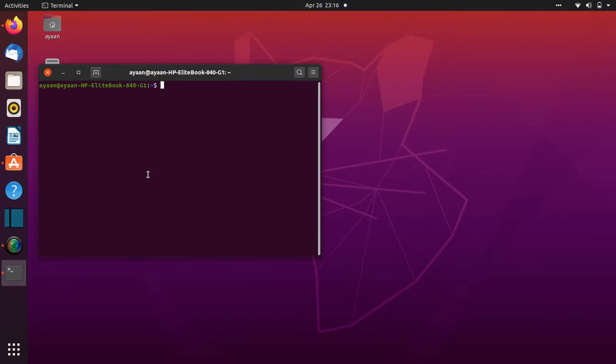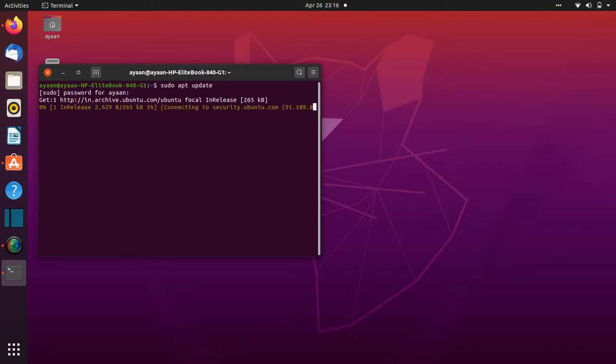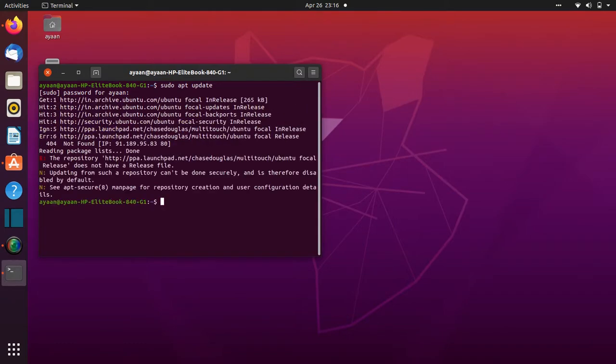Let's open the terminal by clicking Alt, Ctrl and T, and type sudo apt update. This will update the package list. Type in your password. Now it's done.